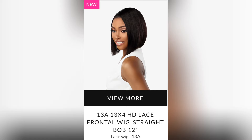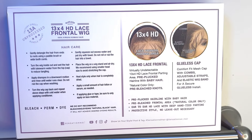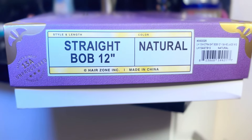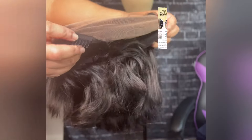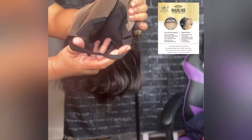Hey beauties, welcome back to my channel! Today I will be reviewing a unit from Sensational. It is a 13x4 HD lace frontal wig in the bob, 12 inch straight. I have it in the color natural. It also comes in the color natural black as well. The specs of this unit: it has HD lace, pre-plucked hairline with baby hair, pre-bleached frontal area, ear-to-ear HD lace with deep hand tight parting.